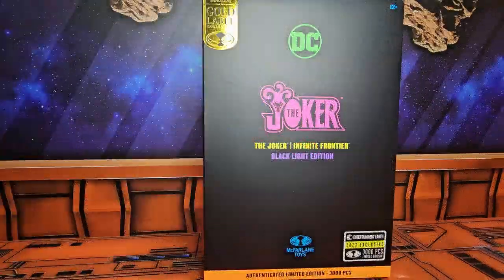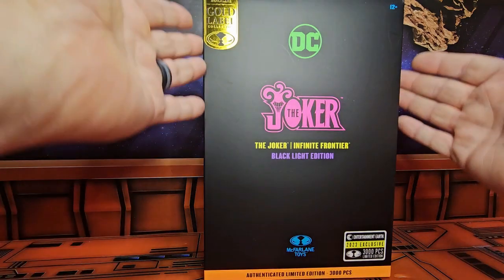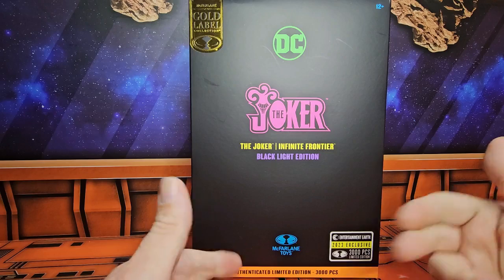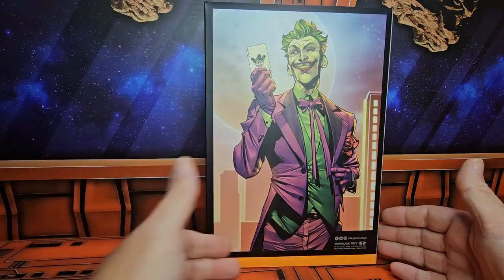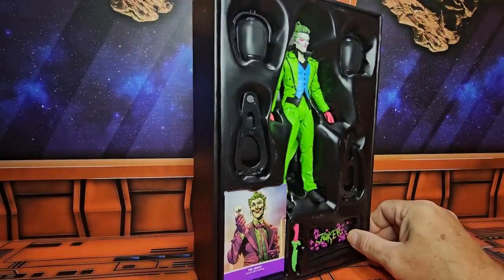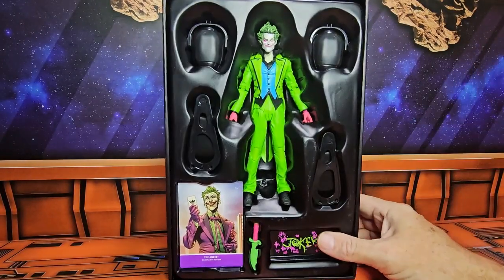Hey fellow collectors, today we'll be talking about DC Multiverse the Joker Infinite Frontier Black Light Edition. We have this black box and it is an Entertainment Earth exclusive, limited to 3,000 pieces. On the back we have an image of the Joker from the Infinite Frontiers. Voila — we have the Joker in a box.